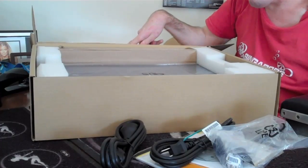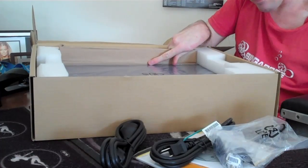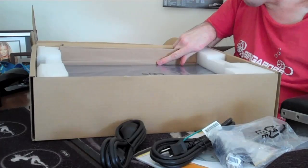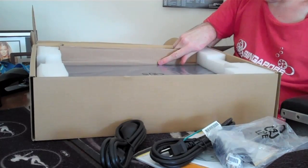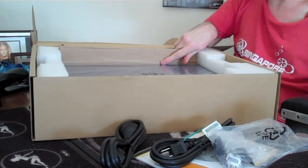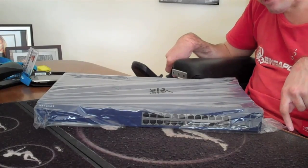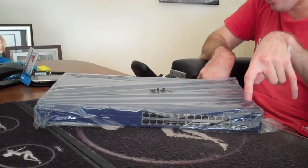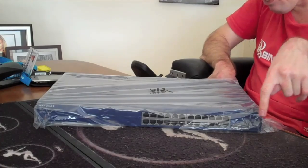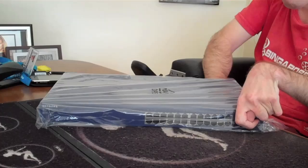Now I'm trying to get this hub out of the box. I don't know how we're going to do it, but we're going to do it. So I might stop the camera and come back when I have it out of the box. I'm back. I have now got the hub out of the box. And I'm going to take off the plastic and show you guys.